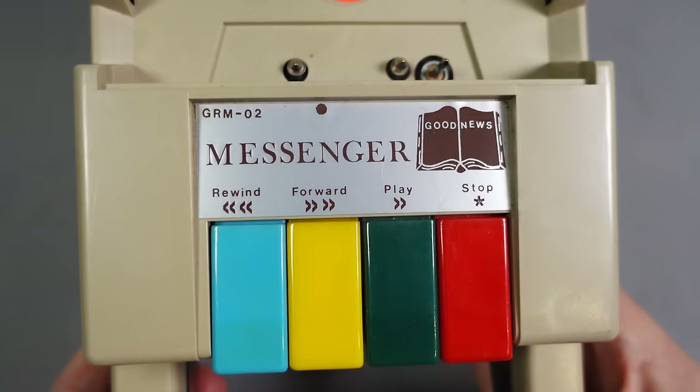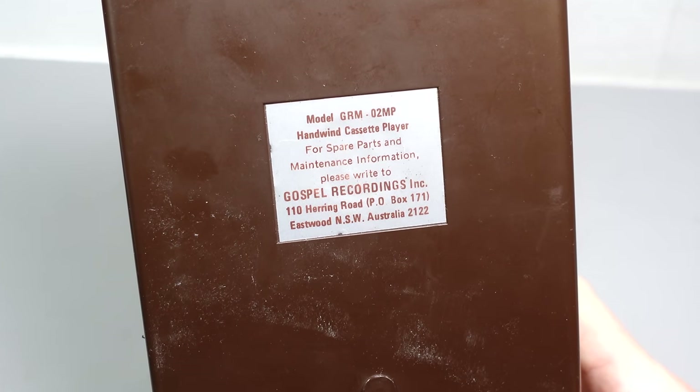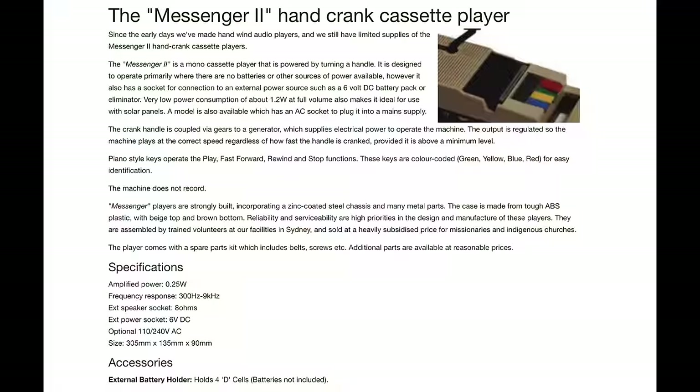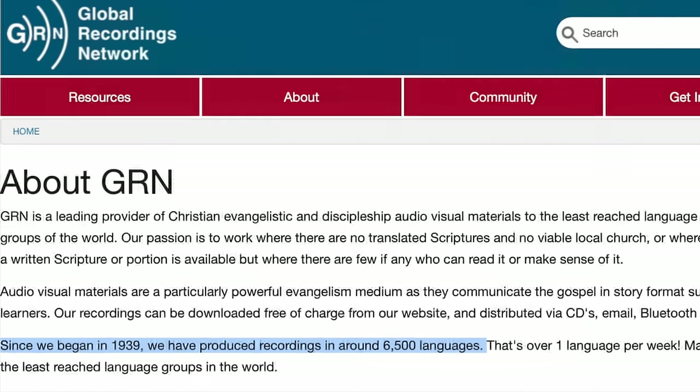You've most likely already figured out the role of this device from the text and logos on the casing, but if you haven't, a sticker on the base should make it clearer. Yes, this was intended for playing back religious recordings — something it could do in the most remote of places, irrespective of whether they had access to electricity. The machine seems to have been created for the Global Recordings Network, who, according to their website, have produced religious recordings in around 6,500 languages since 1939.